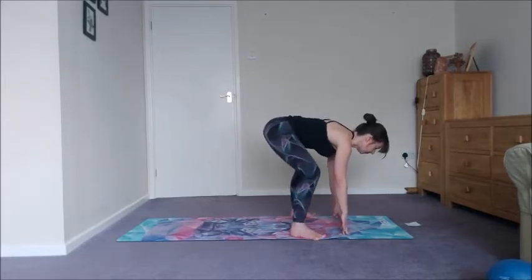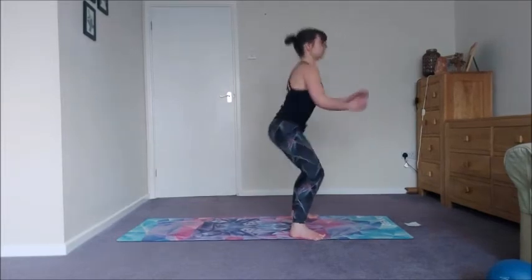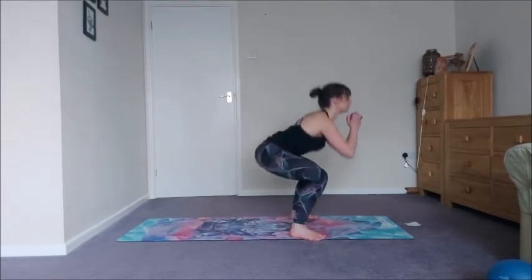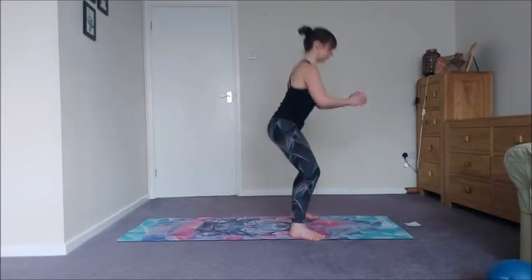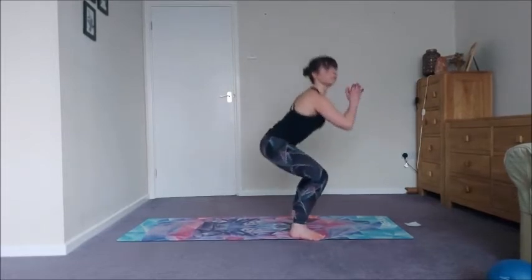Widen the feet — we're going to do 12 sumo squats. Sink down deeply first, drive on up, and then exhale back and inhale up. Really use your glutes, press into the feet, hug the inner legs in, press the outer legs away so you can really get deep with these squats.